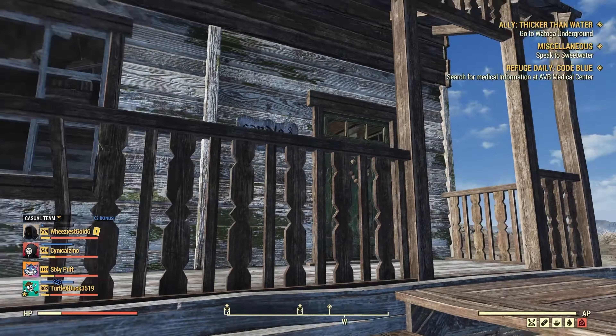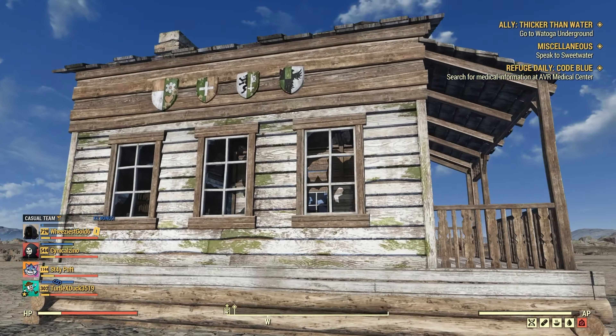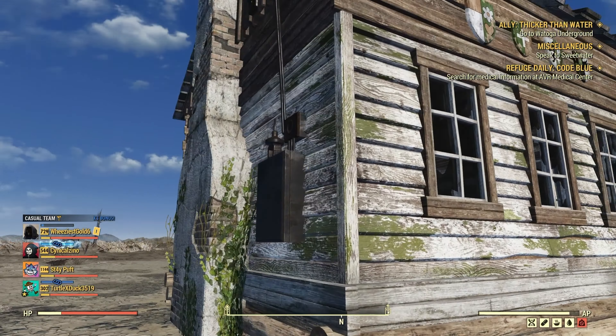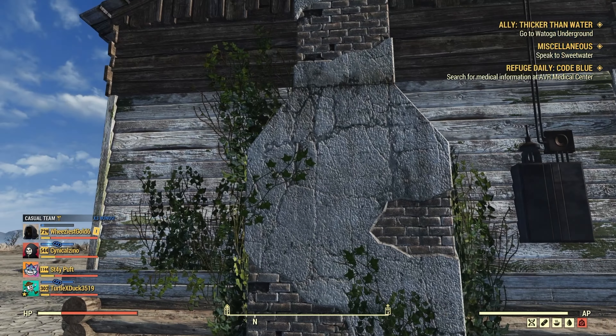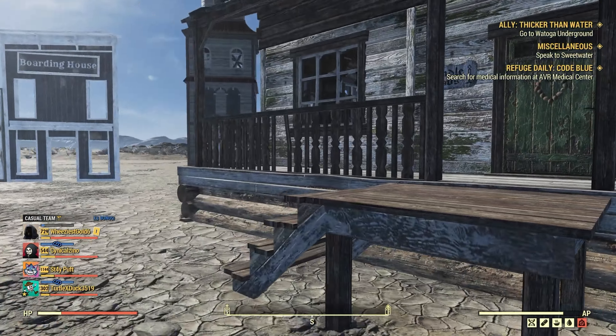So this is going to be the candle house prefab right here. It looks really good — I like the way it looks. It's got a lot of detail to it, so I'm not disappointed by the way it looks. It's just a little tiny in my opinion.